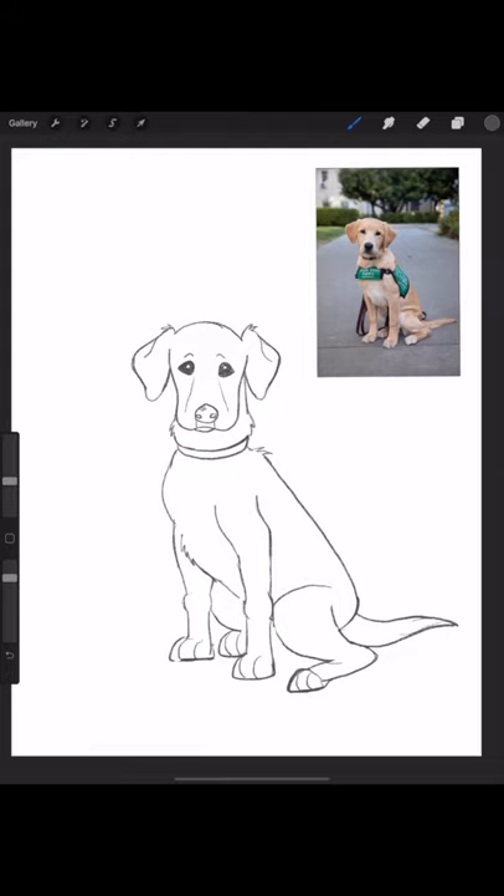I'm gonna color in his nose. This isn't really in my picture, but I like to add a little shine on their nose — that just gives it a little more dimension.